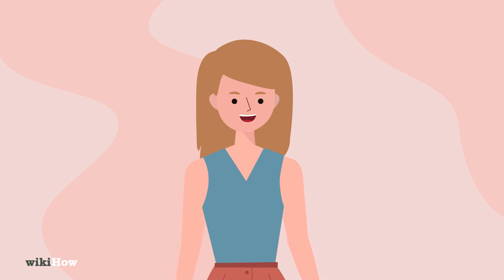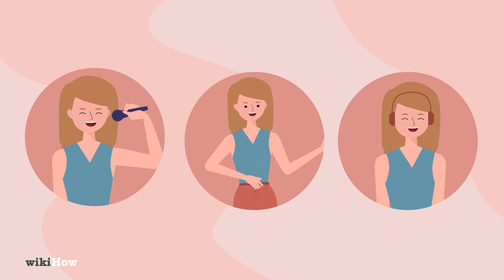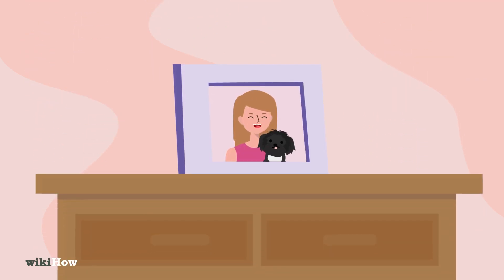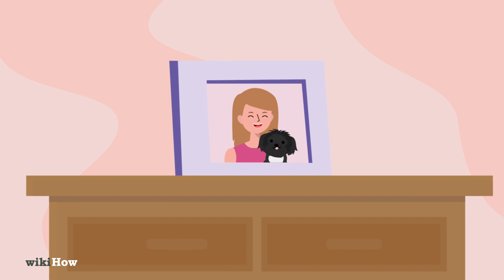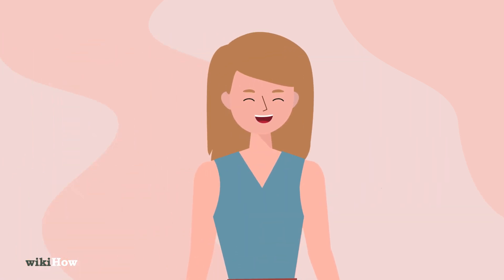If your comforter is labeled dry clean only, but you don't want to spend money on professional dry cleaning, there are a few options for home dry cleaning. You can purchase a home dry cleaning kit that includes specially designed cloths and a bag. However, these kits are only suitable for freshening fabrics and not for heavily soiled comforters.